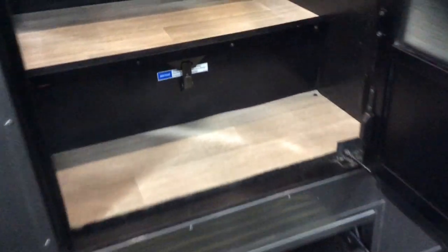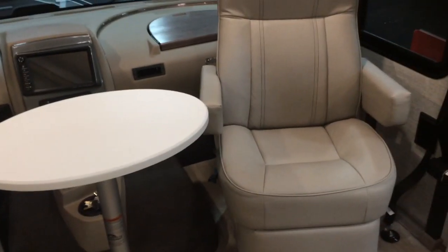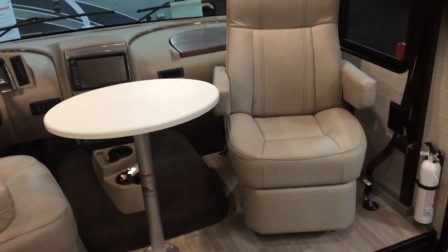Coming up inside, we step over the dual house batteries as well as the chassis battery. The secondary table is standard. Power adjustable driver's seat — both seats will swivel all the way around. The second table creates a nice work area. You also have the flip-over workstation in front of the co-pilot with a power supply, if you needed a laptop or a place to put your iPad while traveling.